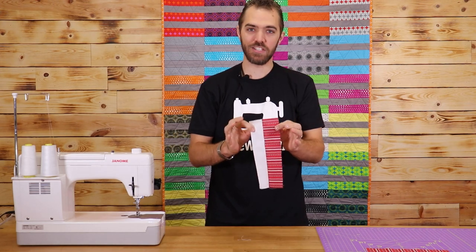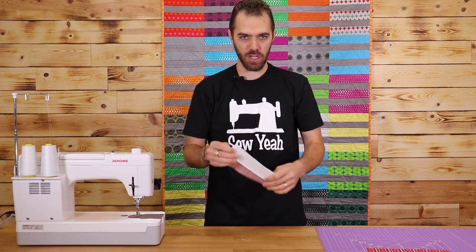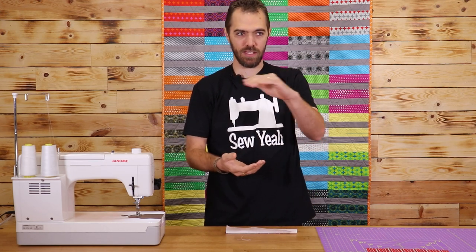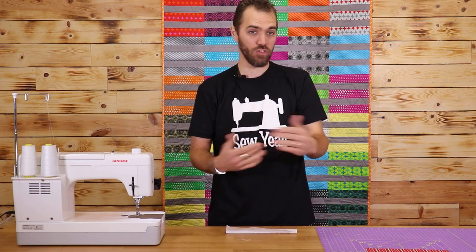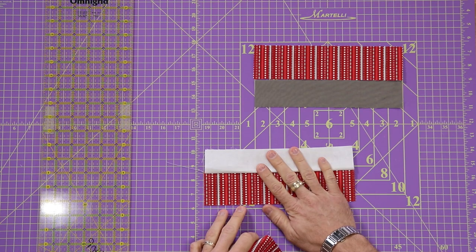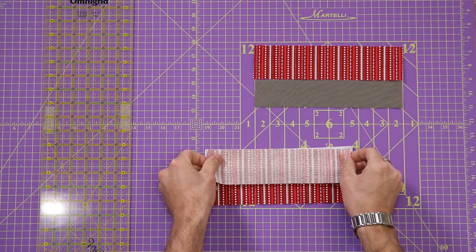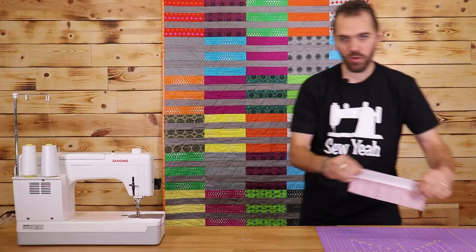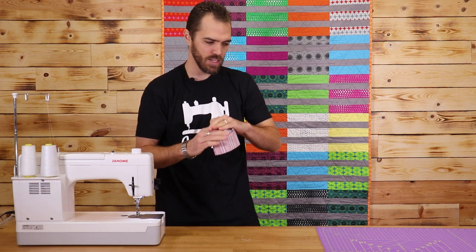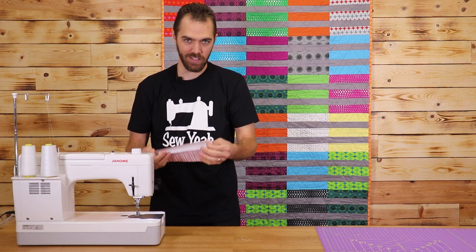I've got the first two pieces sewn together. Now I'm going to keep going and finish the block off. It's really nice with this block because you can just alternate the fabric: layer cake, background, layer cake, background, layer cake, and you're done. I'm just going to take my next strip and lay it right sides together. You don't need to worry too much about ironing when you're putting this together because it's just straight lines — there's enough space between each one that you should be okay. You can iron it out later.